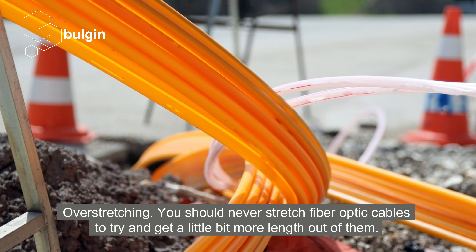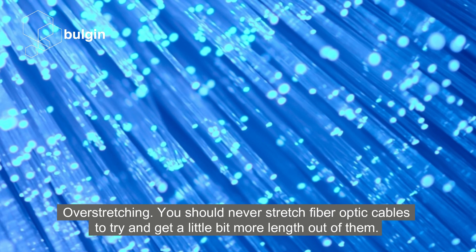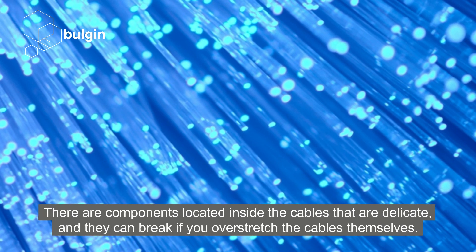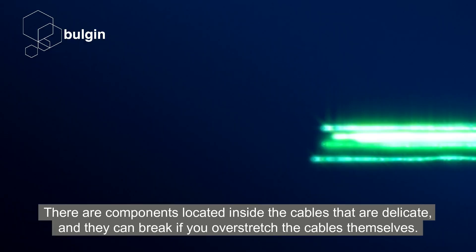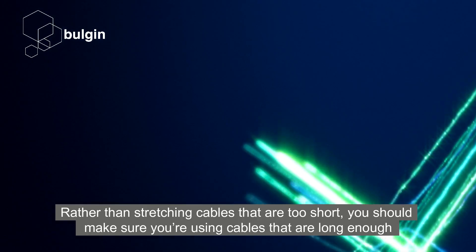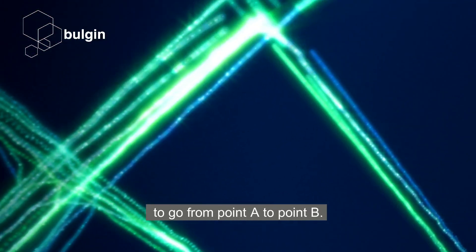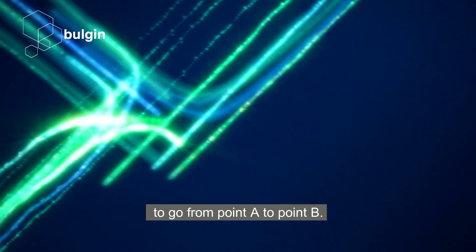Overstretching. You should never stretch fibre optic cables to try and get a little bit more length out of them. There are components located inside the cables that are delicate, and they can break if you overstretch the cables themselves. Rather than stretching cables that are too short, you should make sure you're using cables that are long enough to go from point A to point B.